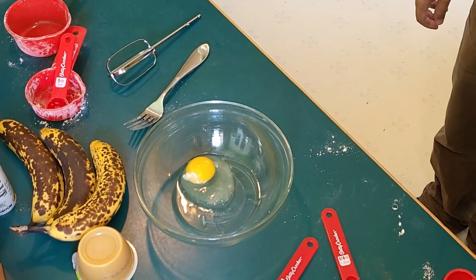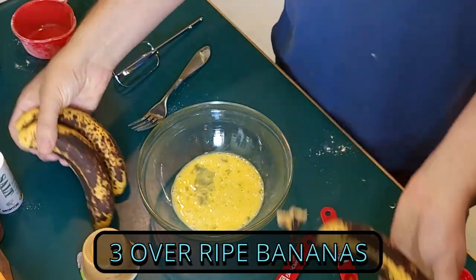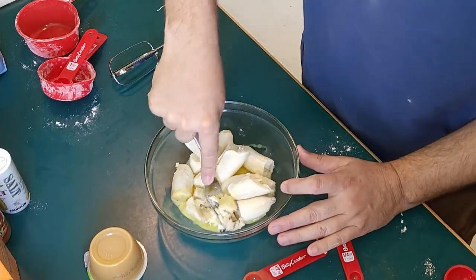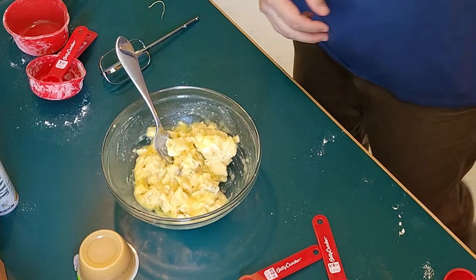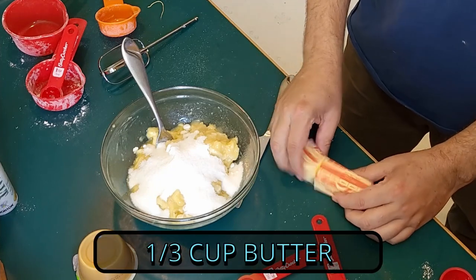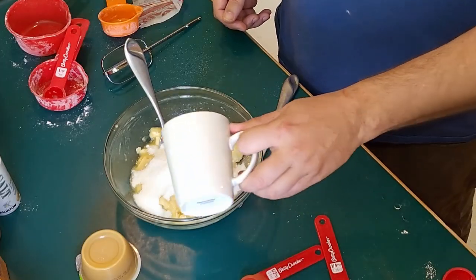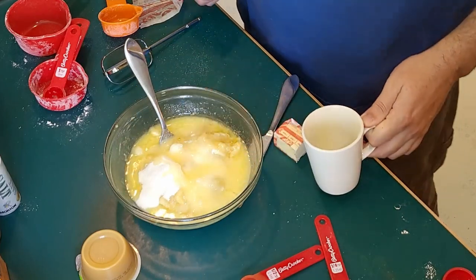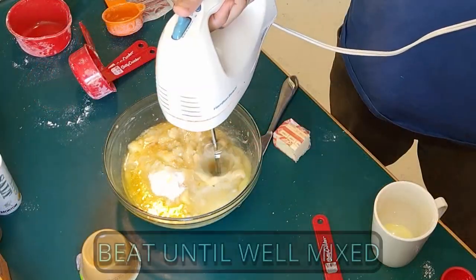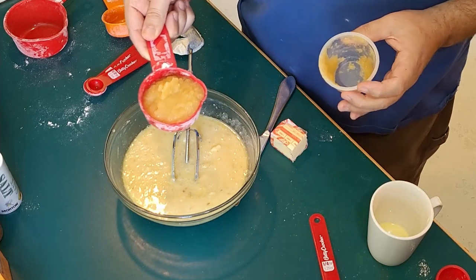You'll need one egg, cracked and beaten. Get your bananas in there and mashed. Then add three-quarter cup white sugar, one-third cup melted butter, half teaspoon of vanilla, and half a cup of applesauce.